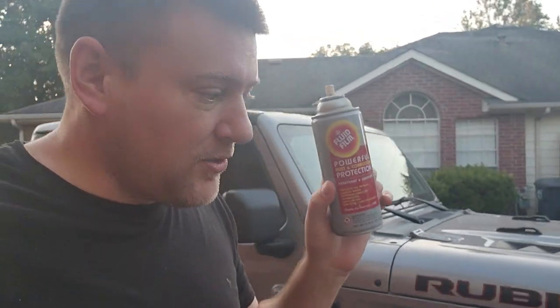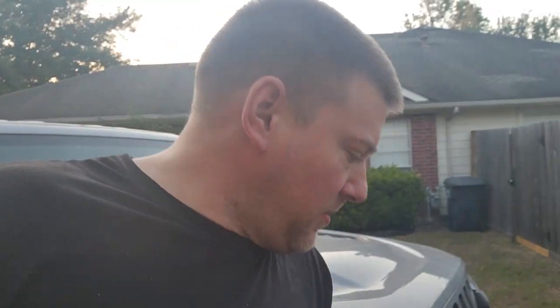What I do is I spray about three of these cans every six months or so down on the underside of the Jeep. It's made of lanolin oil, so it smells like a horse barn.